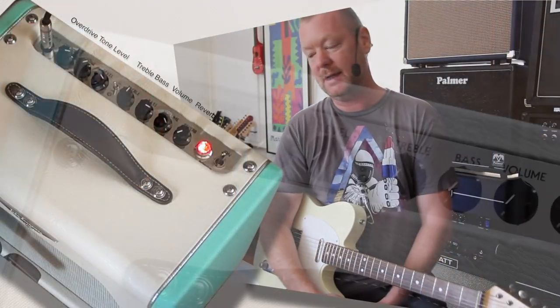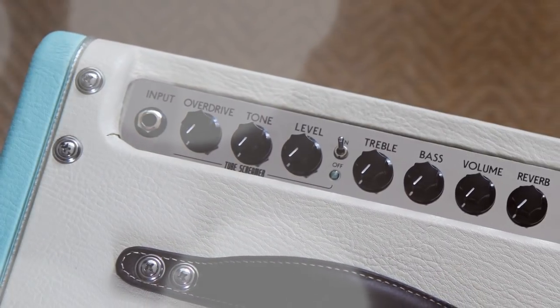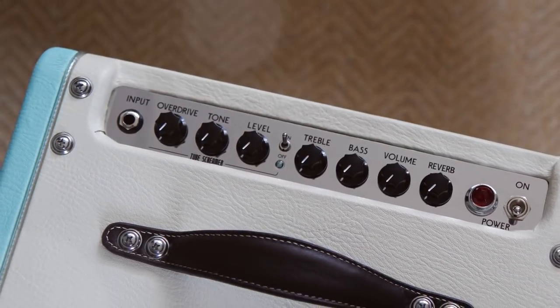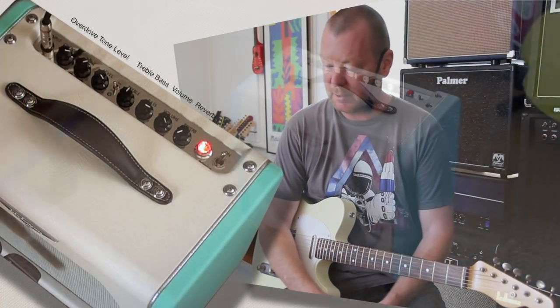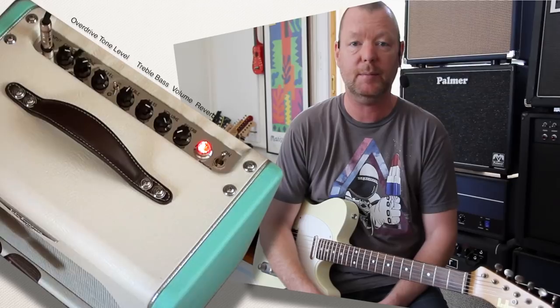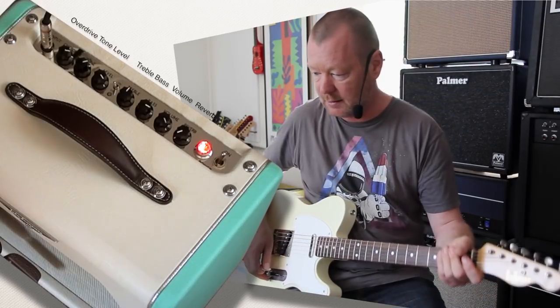But the beauty of it, apart from its fabulous looks, is the Tube Screamer circuit — and we know who owns the Tube Screamer circuit and how many times it's been copied — built into the amplifier. The speaker inside our Ibanez Tube Screamer amplifier is an 8-inch Jensen called a CR, which is specifically tuned for the Ibanez Tube Screamer amplifier.